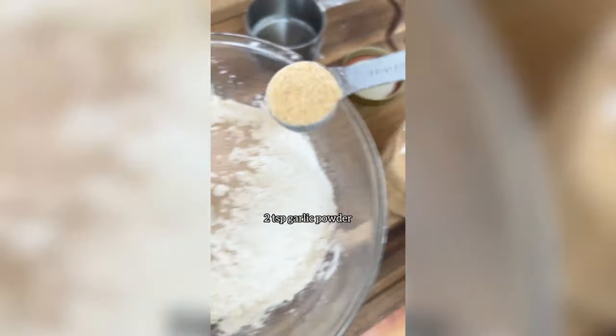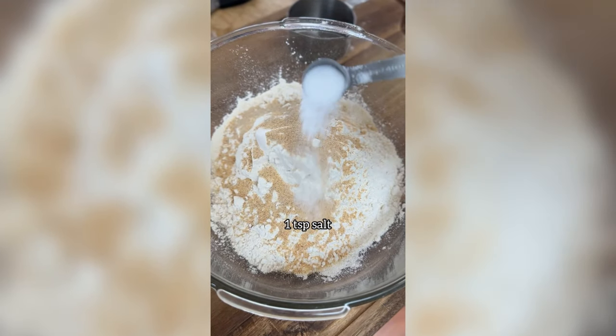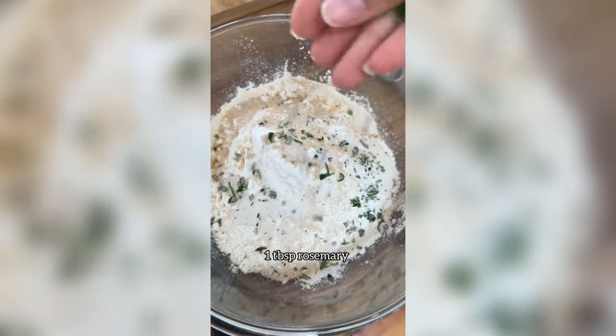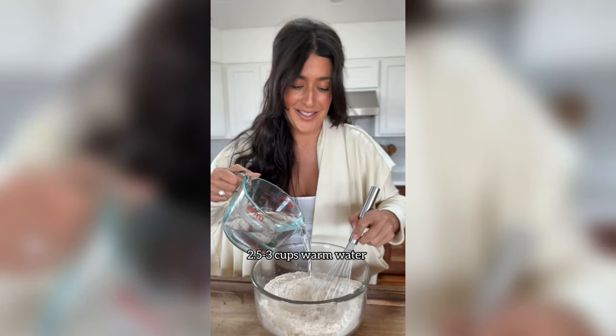Then I'm going to add two teaspoons of garlic powder, one and a half teaspoons of sugar, one teaspoon of salt, and at least one tablespoon of chopped fresh rosemary. You can add lots more if you like. Then I'm just going to give that a whisk so that it's all mixed together evenly.